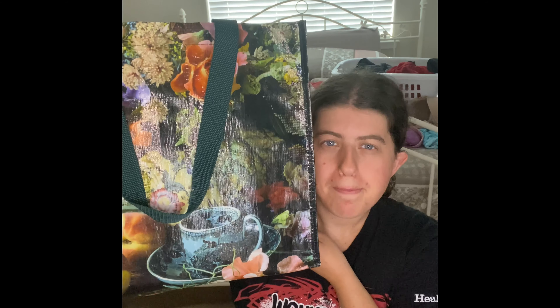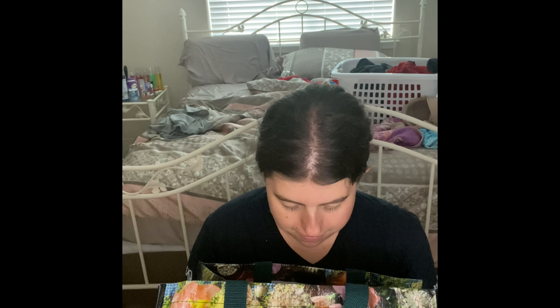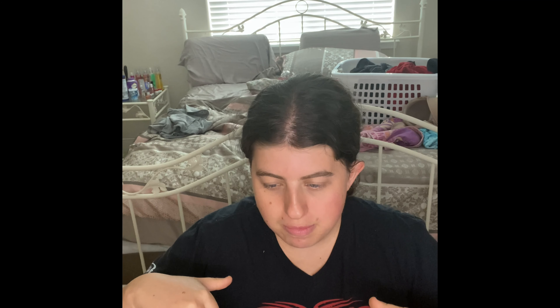Hey guys, welcome back to my channel. Today's video we're finally going to do my parents' empties. So much stuff in here. Anytime we ever went through any of our care stuff, I'll put them into this empty bag right here. I'm so happy that every time my parents go through any kind of certain stuff, I just put that into this empty bag.